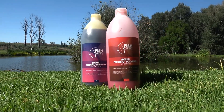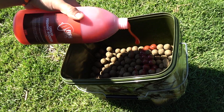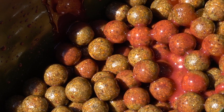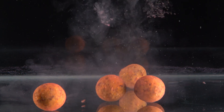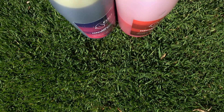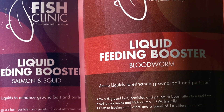And lastly, Fish Clinic's Liquid Food. This is ideal for soaking hookbaits, boilies, particles, pellets or PVA bags. It is pumped full of carp attractants, 16 amino acids and sweeteners. It is perfect to boost your ground bait and your free offerings. You simply cannot use too much Liquid Food. It is 100% PVA friendly, comes in one litre bottles and nine flavors.